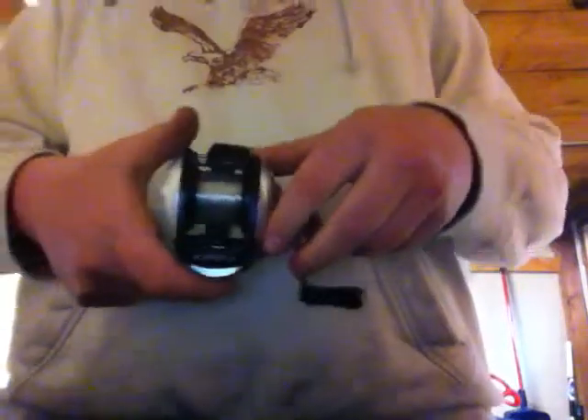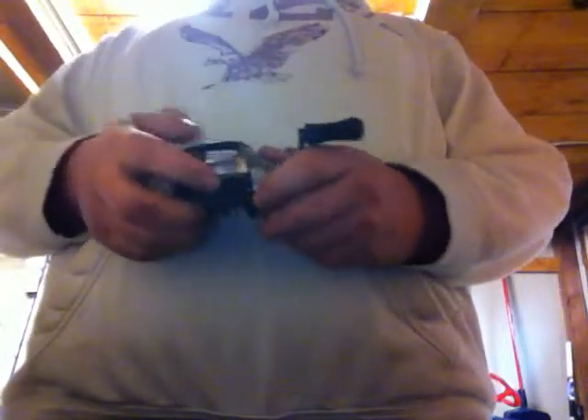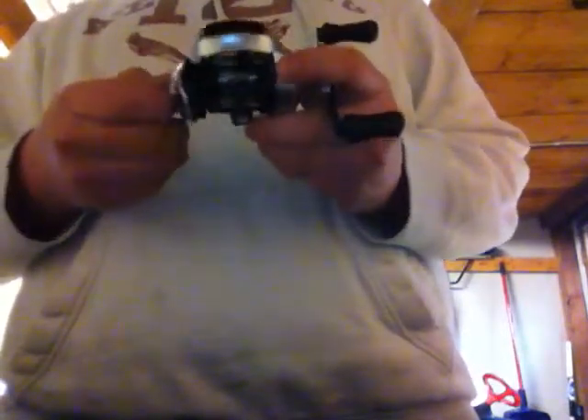The final reel I have is my Shimano Sitica baitcaster. This is a 6.5:1 gear ratio and it's an all-around baitcaster — the first baitcaster I've ever had. It does not bird's nest easily, which is very good. I've never really cast a baitcaster before and the first time I used it I didn't get a bird's nest. I started with the magnets on slowly backing them off, and I've only had one bad bird's nest total, and I still got it out.